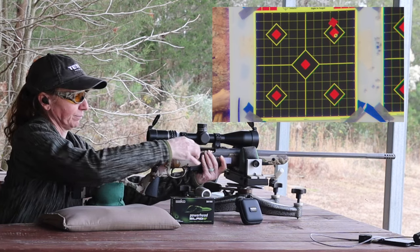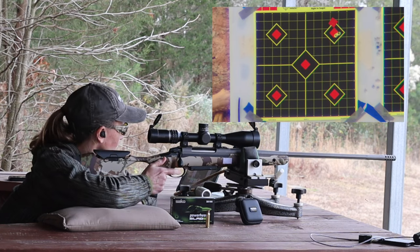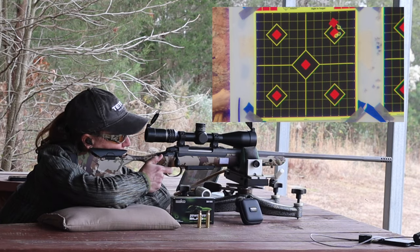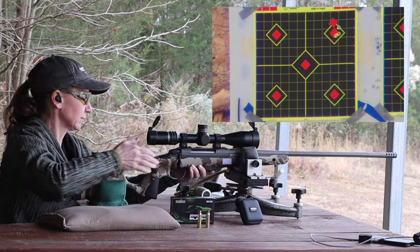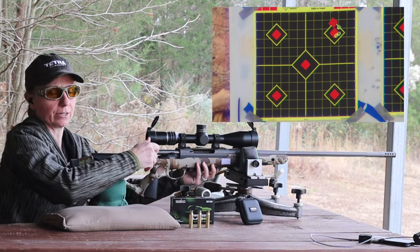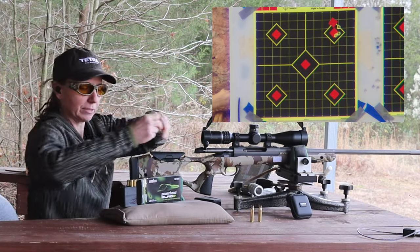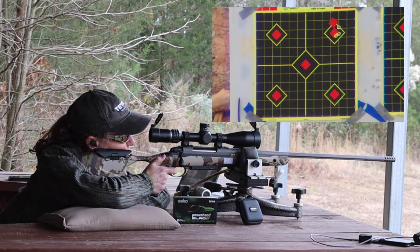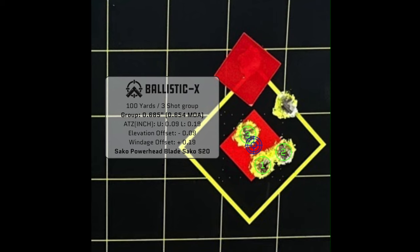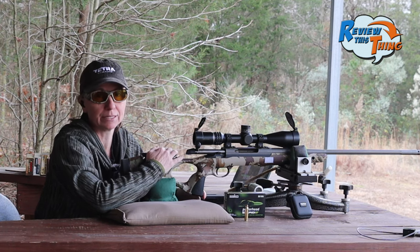Shot one down, two to go. Shot two — we're touching. Shot three — not too shabby, though I feel like I may have pulled just a hair on that one. Let's try one more. There we go, that's a lot more like it. These Sako PowerHead Blade lead-free rounds are super accurate out of this Sako S20 Hunter. We'll give it a couple seconds to cool off, then we'll see how the other rounds do.